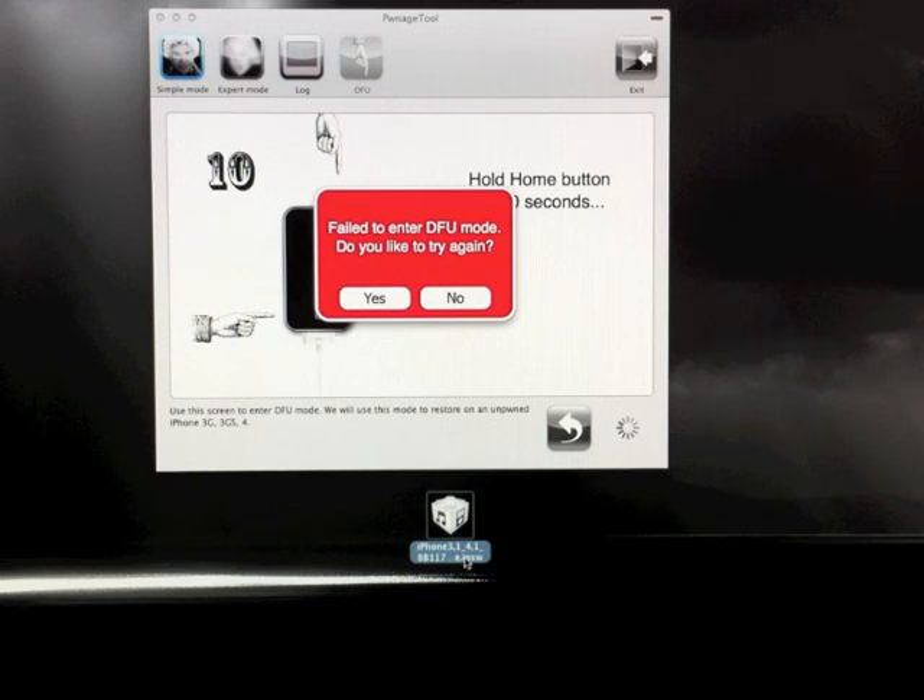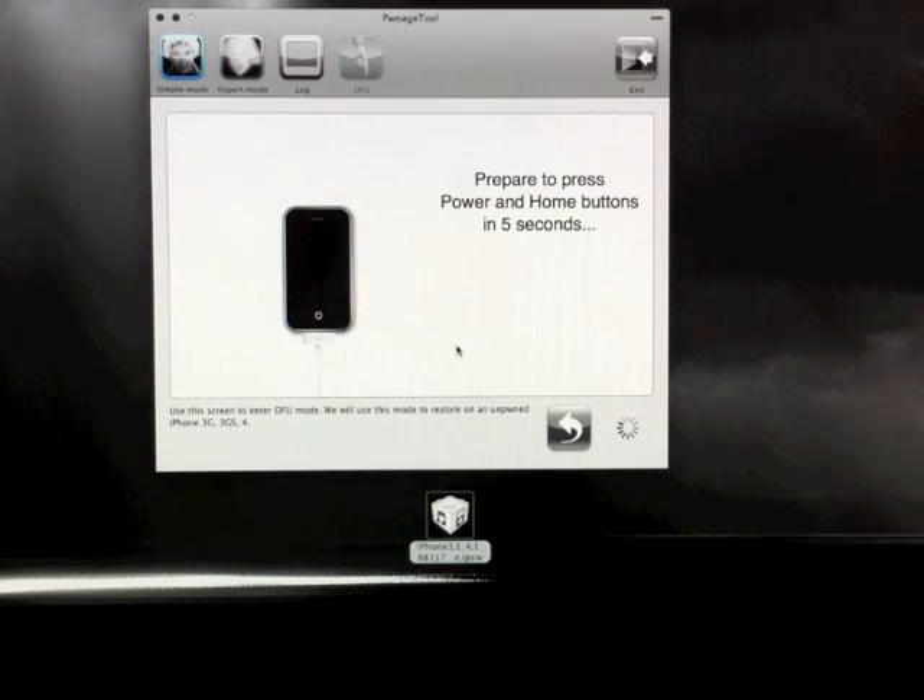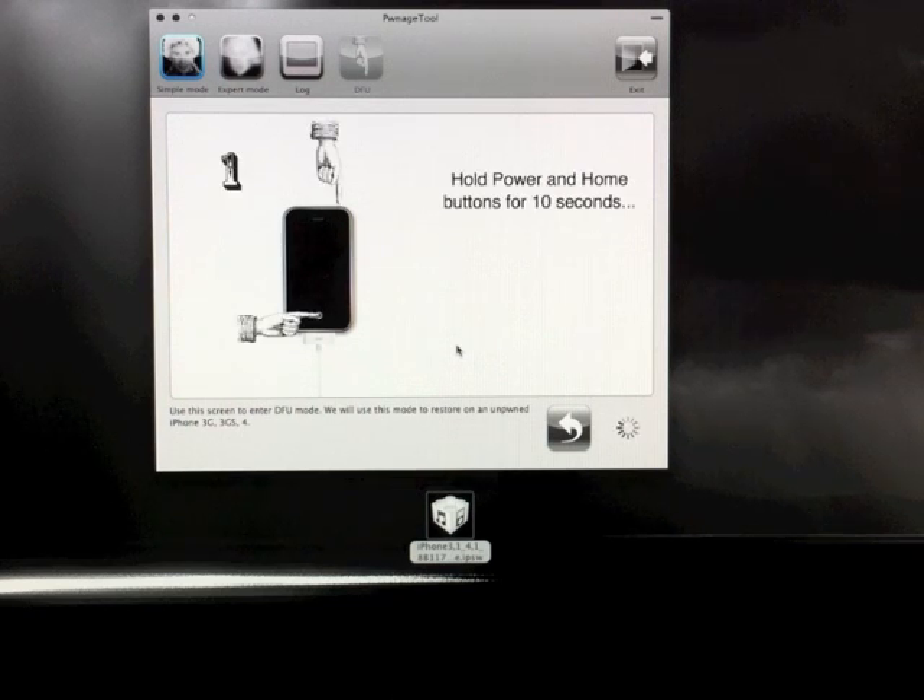Once it's done, you're going to want to follow the on-screen instructions with PwnageTool and put your device in DFU mode. Just follow these on-screen instructions — I'm not going to do it because my devices are all jailbroken and I don't want to mess with them right now. It'll put whatever you're jailbreaking into DFU mode, and why you want to do that is because in a minute you're going to restore through iTunes.